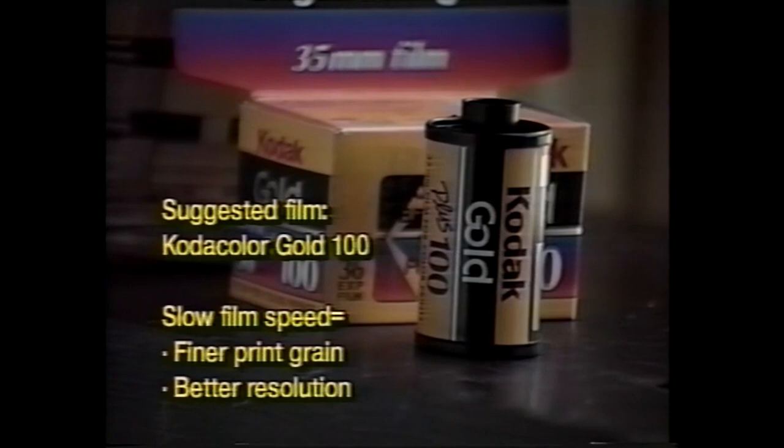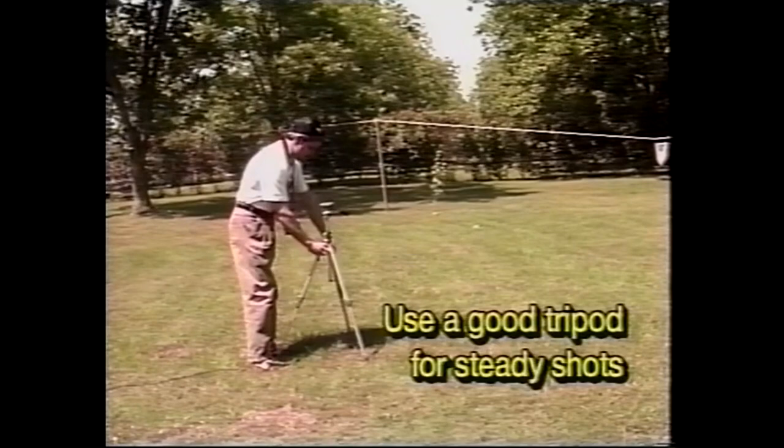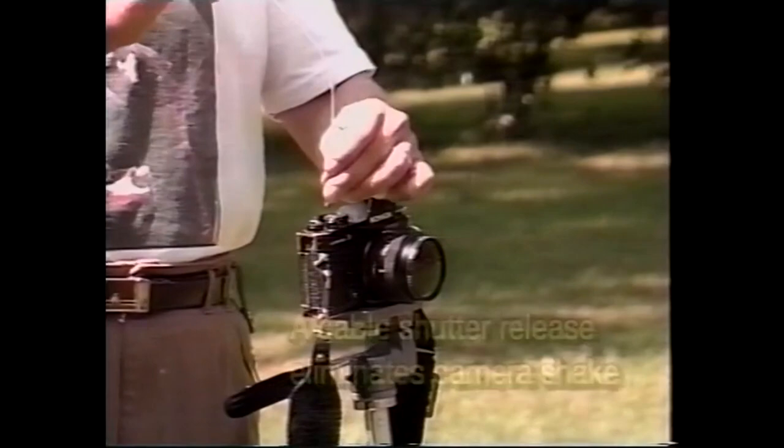The slower the speed of the film, the finer the grain and better resolution in the print. Many of your shots require long exposures, so use a tripod to steady the camera. A cable release helps to eliminate camera shake for long exposures.